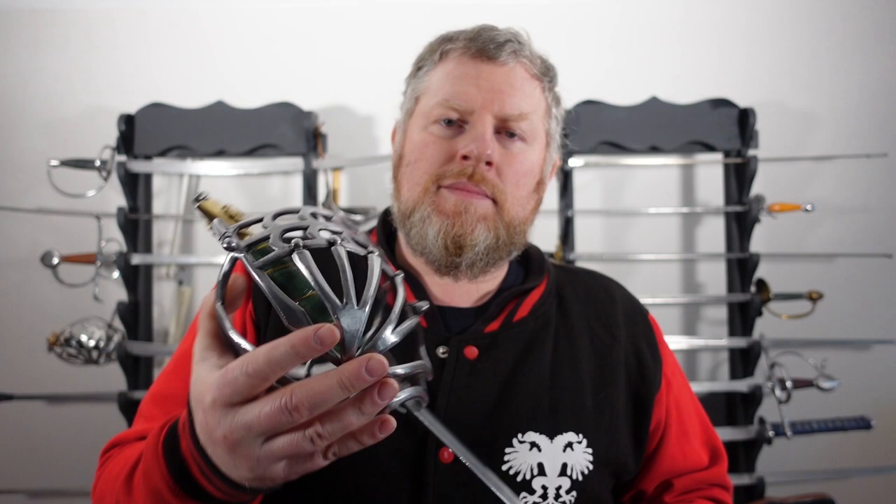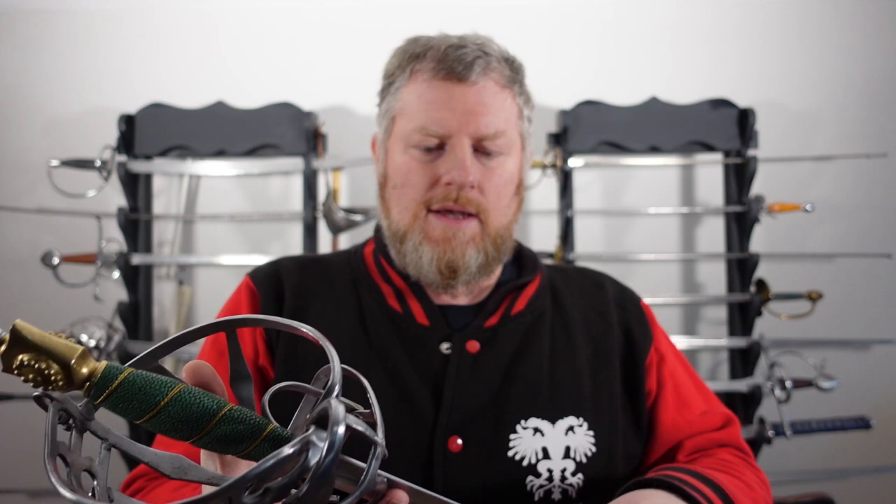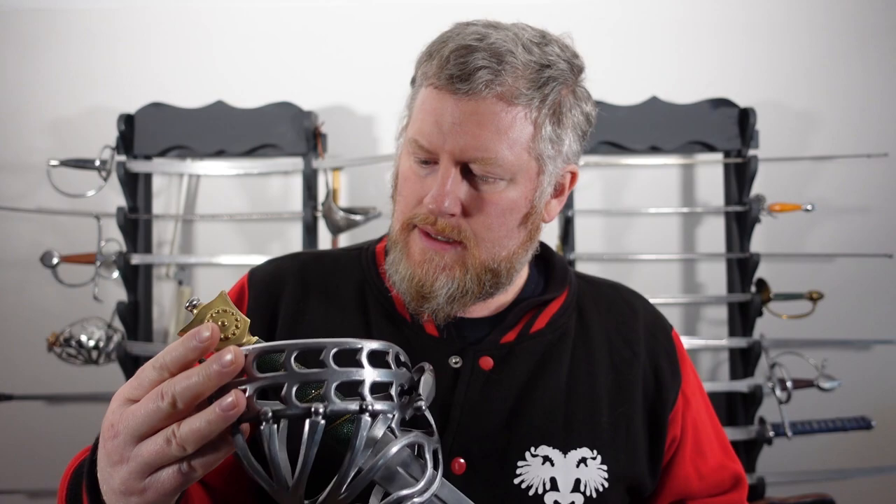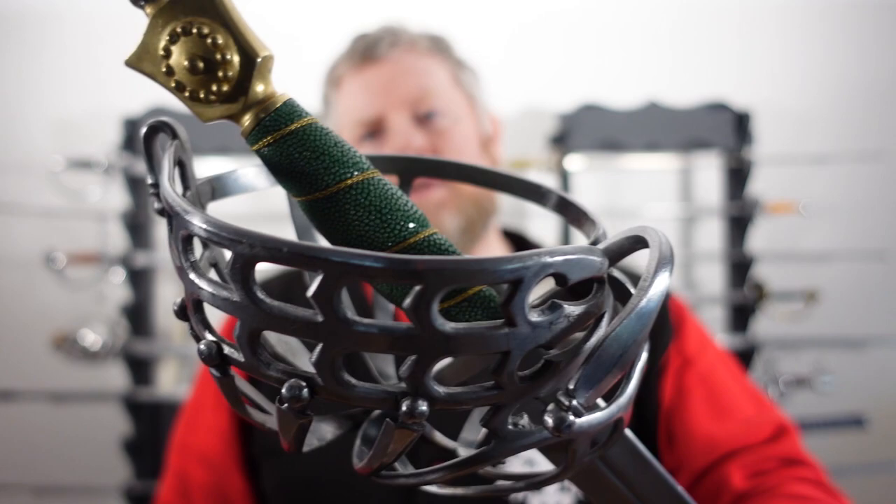My requirements were nothing particularly complicated because it was a model he'd made before, with a cast pommel and Castile blade. You've got the nice details on the grip, a nice finish on the metal. And if you look inside, even the inside is looking half decent. A lot of skivonas that you can buy end up being quite rough and ropey inside — this one is not.